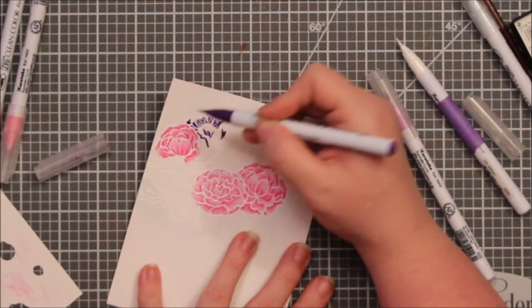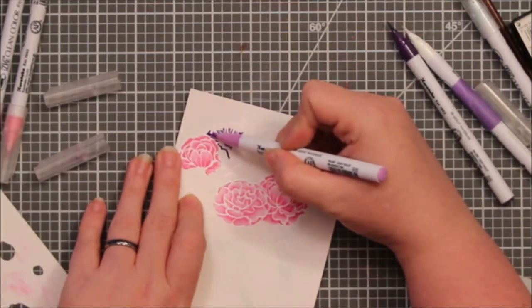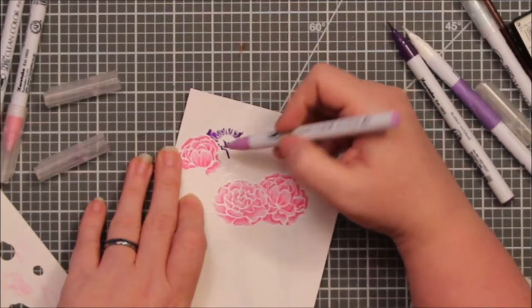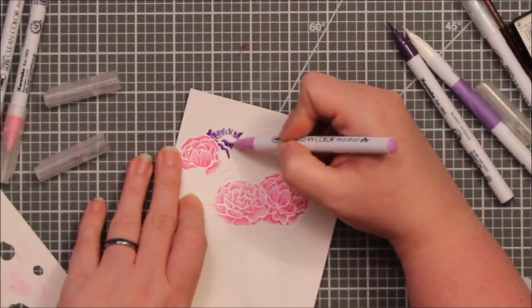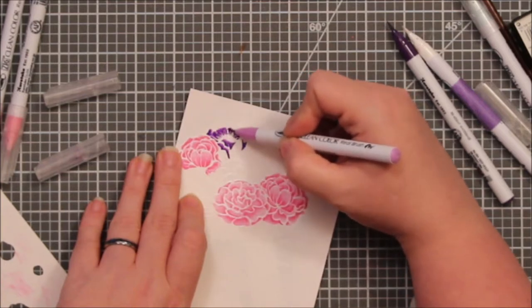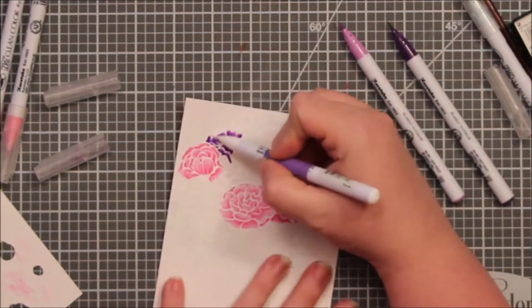I chose to put down my dark color first again and then pull it out with my lighter color — it's kind of the same process in all of these. I did slow down the first part of the coloring of each of these flowers so you can see I'm not very fast at this coloring thing.